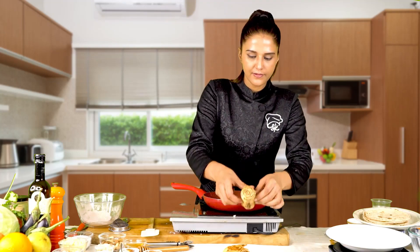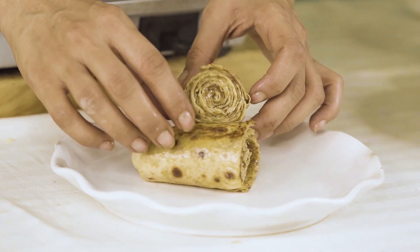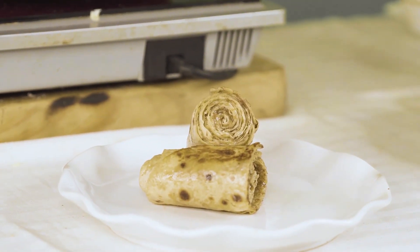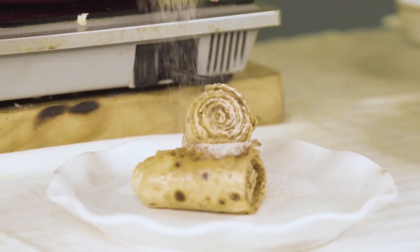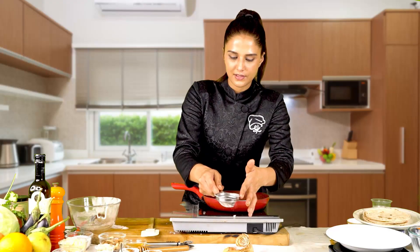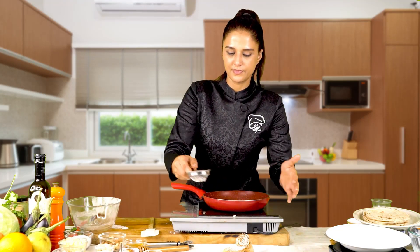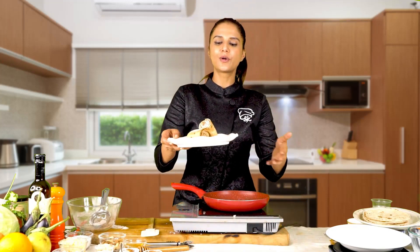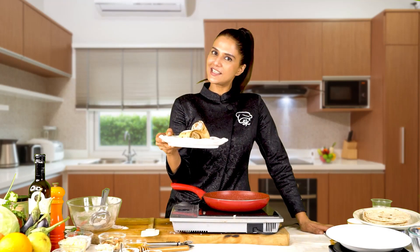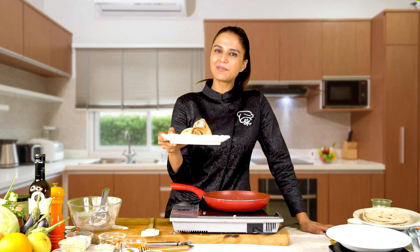And then we will mix it with cinnamon and sugar. And this is your cinnamon roti rolls, ready — as delicious as it can be. If you like this recipe, do subscribe to Shabra Center.